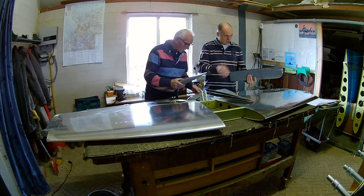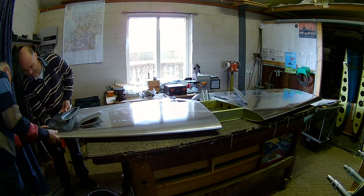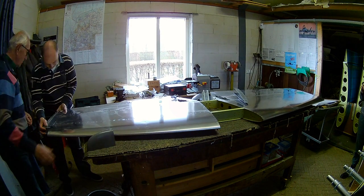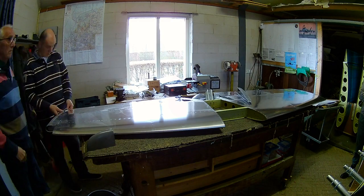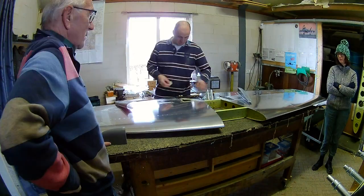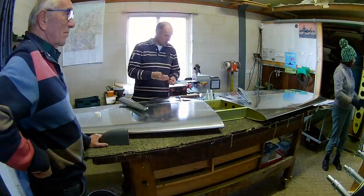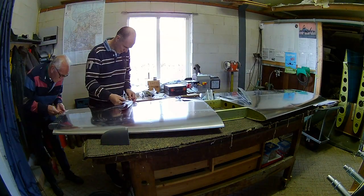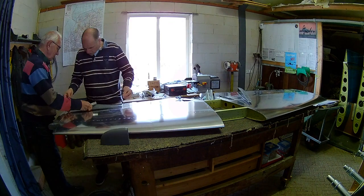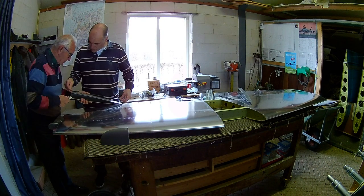I initially didn't want to work on the elevator and rudder tips, because these are made of fiber, which is not aluminum, and I thought it would be horrible. But actually it turned out quite easy. It's not a big problem, but there are some things you have to take into account. You can go very fast through the glass fiber with a file and with sandpaper, so you have to be careful there.